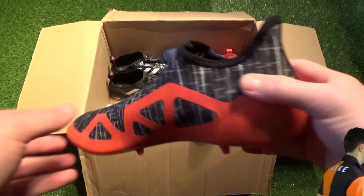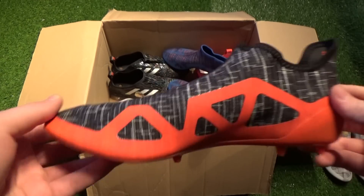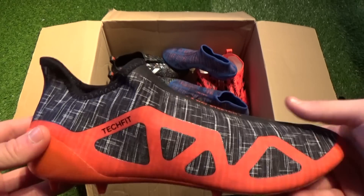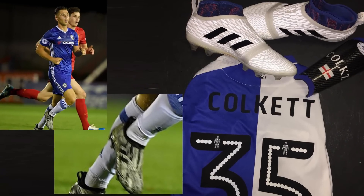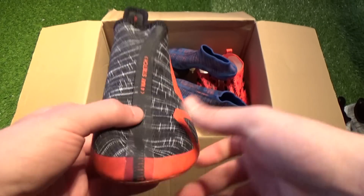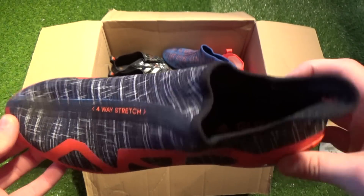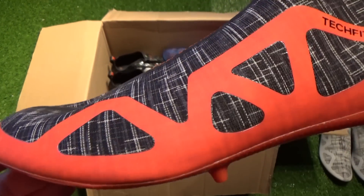Before moving on to the outer boots, where did the Adidas Glitch even come from? After years of designing and testing, the Glitch was first leaked on the internet and had boot enthusiasts incredibly excited and unsure of what they actually were. Young Chelsea player Charlie Colquitt was selected by Adidas to wear the Glitch and was actually spotted in the two-piece boots on pitch for his loan club Bristol Rovers, seen wearing the unique black and white slashed outer skin.